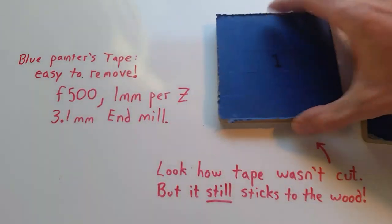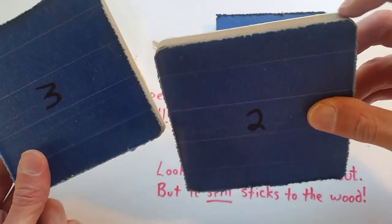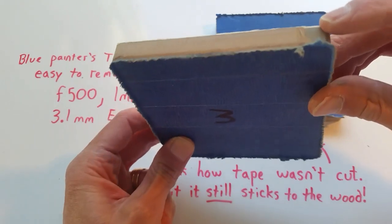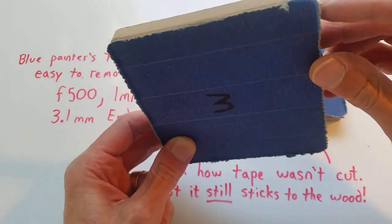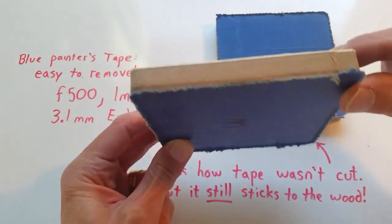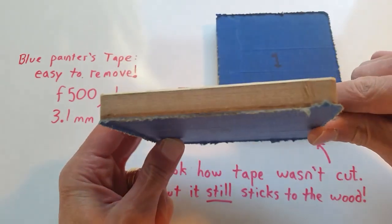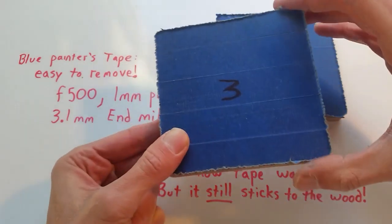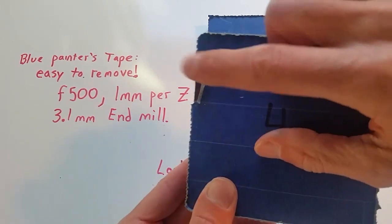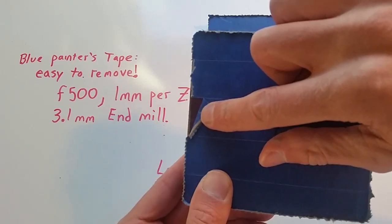On number three, I think the problem was that the board was bowed, and without tabs the piece either dropped or moved when it got completely cut out. These toolpaths were generated with an old Inkscape toolpath, and Inkscape is really hard to do tabs with, so I just didn't do tabs. Even on the fourth one, it still has a very sharp edge — I can peel the tape back a little bit and that's a sharp edge.